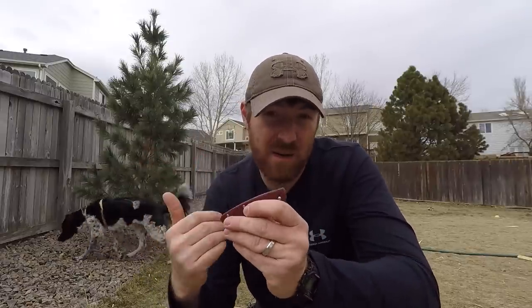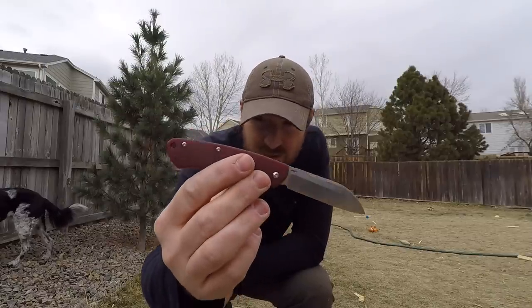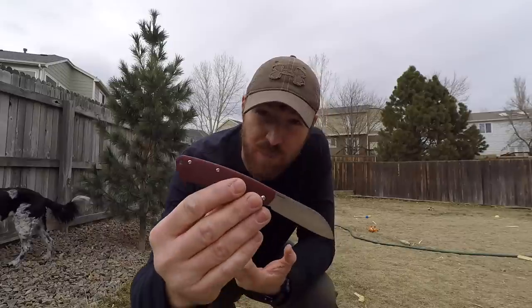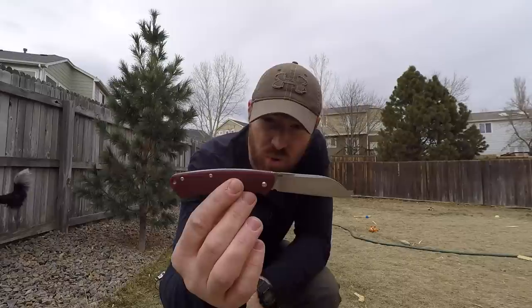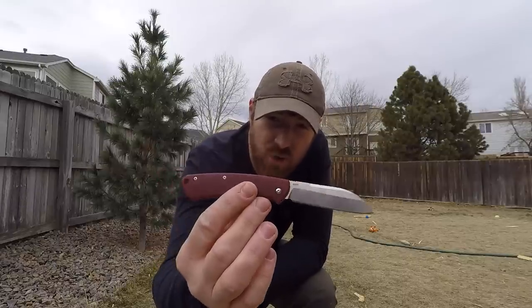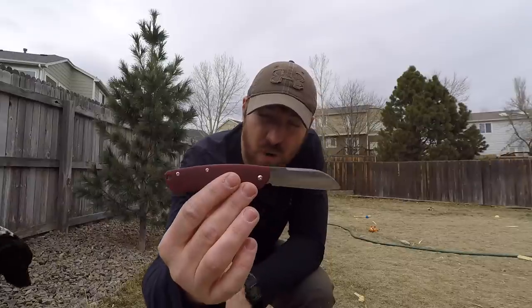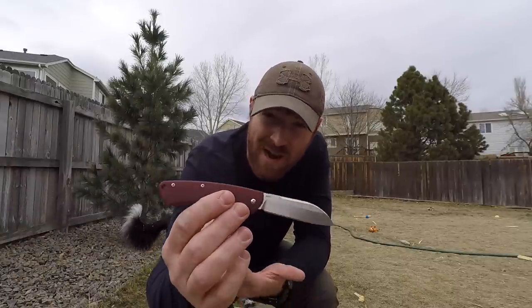This is particularly for those of you around the world that maybe have stricter knife laws than we do here in the States. In this video we're going to discover there are some great aspects to this knife and some big drawbacks. I want to share both the pros and cons as we dive into this design — the first slip joint Benchmade has ever made.